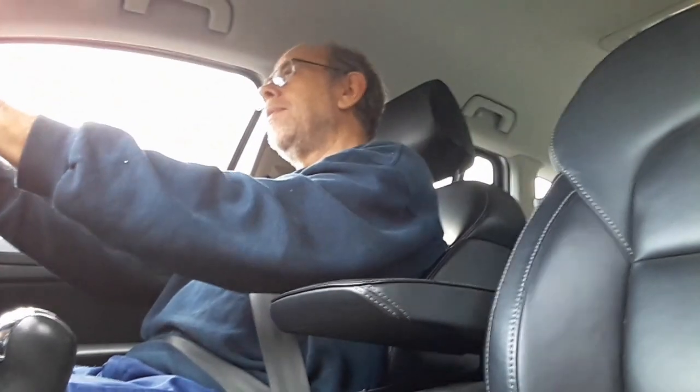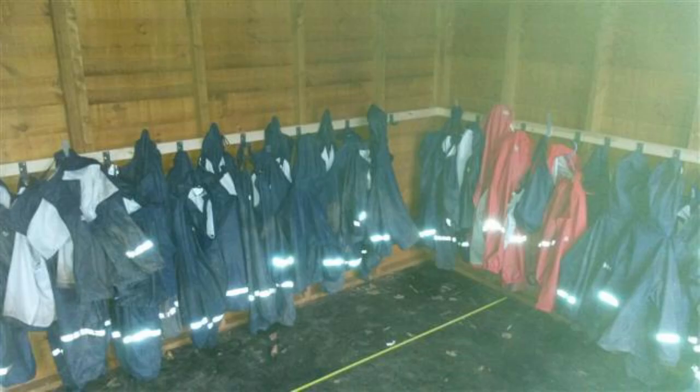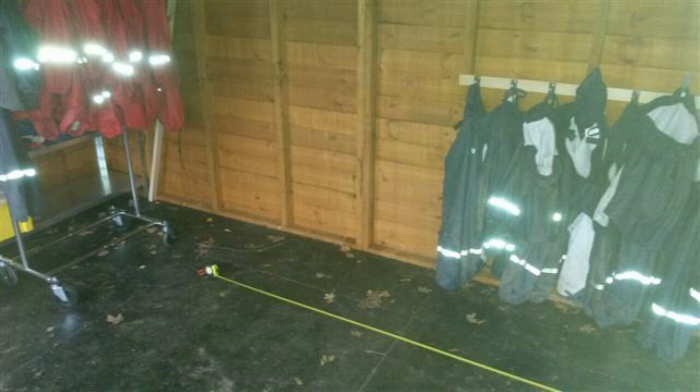They kit the children out with waterproof clothes and wellies and things like that. At the moment the shed has coat hangers all the way around the edge with all of the suits hanging on them, but there's no way for the children to sit down and change their wellies. So they wanted some benches running around effectively three sides of the shed — just over half the shed — and a row sticking out in the middle.